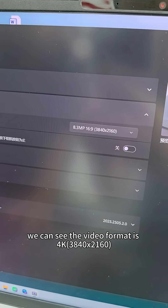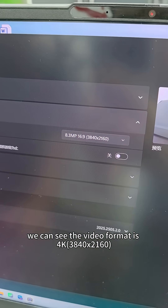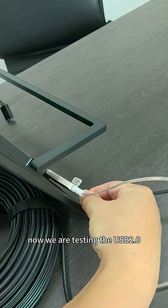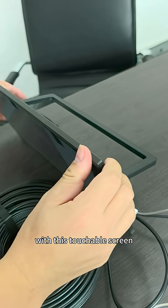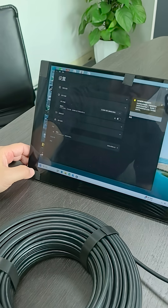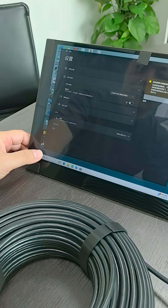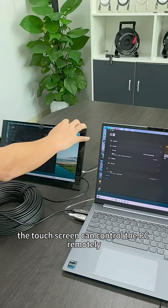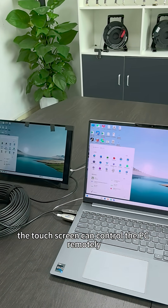Here we can see the video format. We have just tested the USB 3.0 with the webcam. Now we are testing the USB 2.0 with this touchable screen. As you can see, the touchable screen can control the PC remotely.